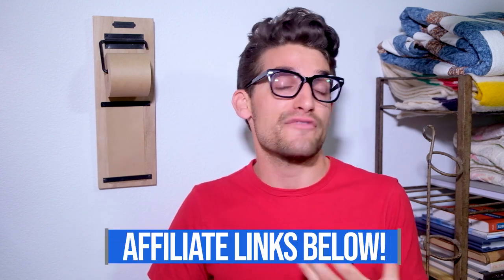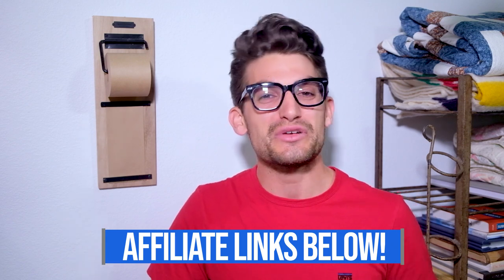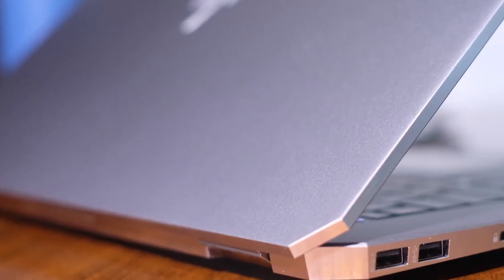If you're curious about the exact prices or more in-depth specs, head down into the description below and click one of those links. Now if you do use that link, I will get a small commission but at no extra cost to you, and that's what keeps this channel alive and the helpful content coming your way.